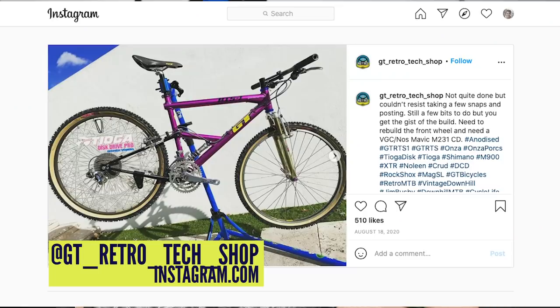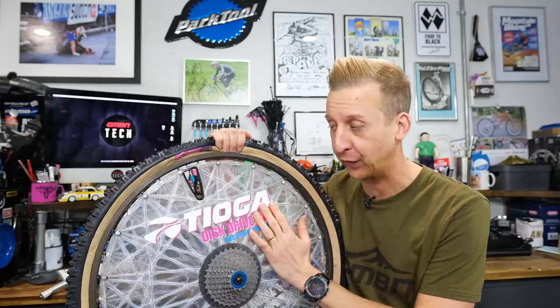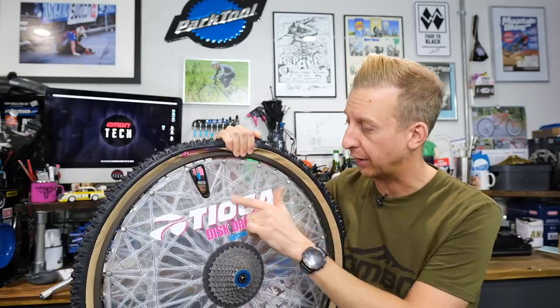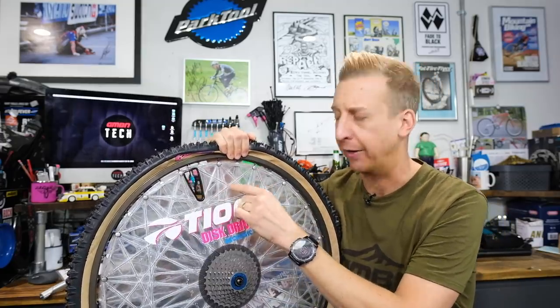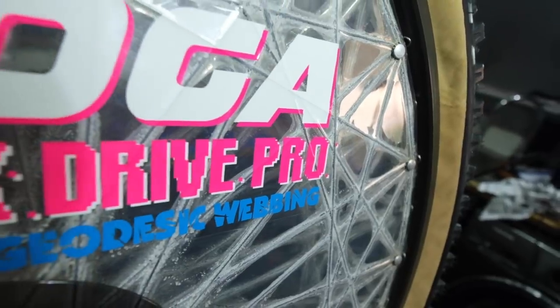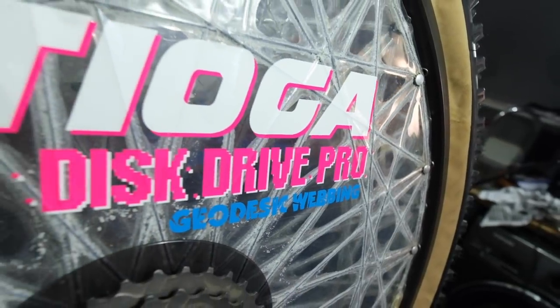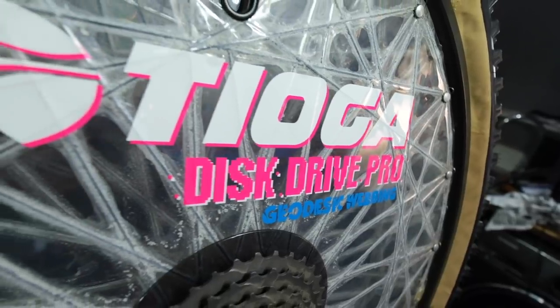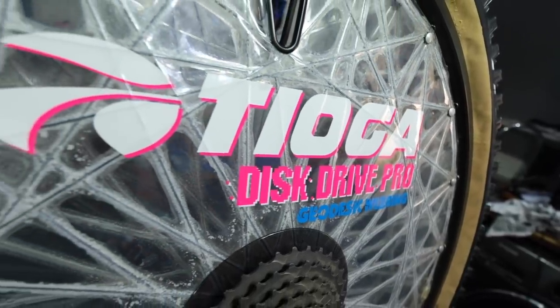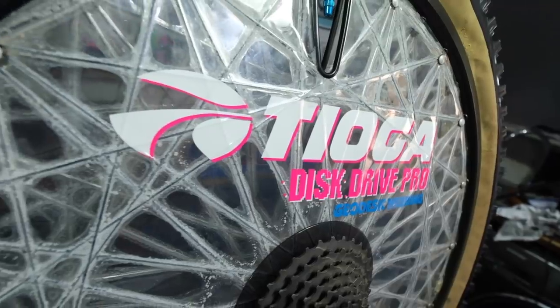I've got to say a massive thank you to GT Retro Tech Shop for lending us this wheel — they're incredibly hard to get hold of now. This one is in really good condition; the glue has obviously perished and looks a bit powdery, but other than that it's beautiful to see in the flesh. Ultimately it didn't go anywhere because they cost a lot of money, broke, and were quite delicate — not really suitable for mountain biking — but on a purely superficial level, one of the coolest things of all time and my favorite retro mountain bike item ever.